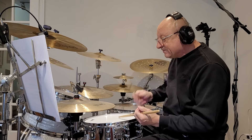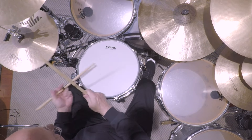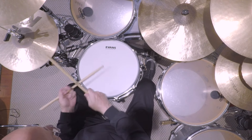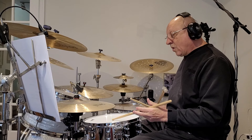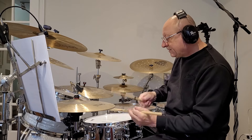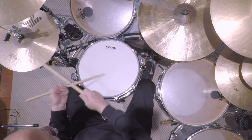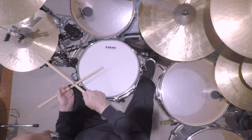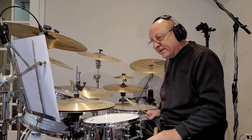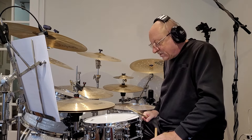Another way you can use this is just in a simple rock rhythm. You can do it on the downbeat, or you can do it on the pickup.